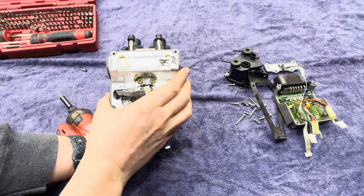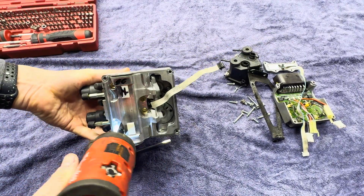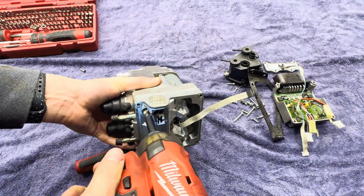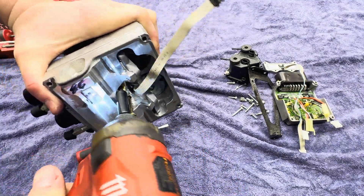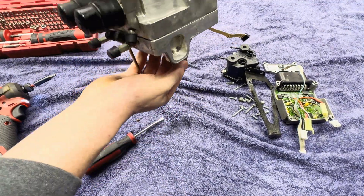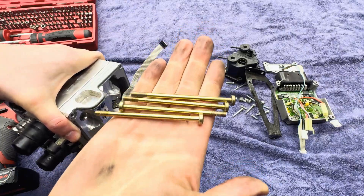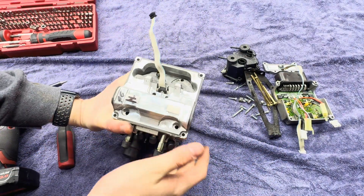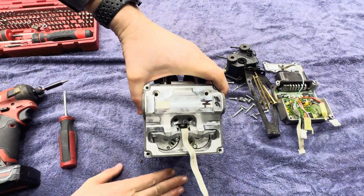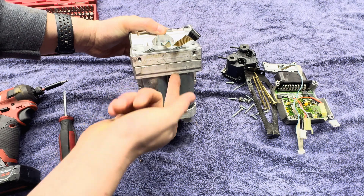The next step is getting off these larger gold ones here — big, long screws. Set those aside. This can't come off because these are held on from the bottom there.